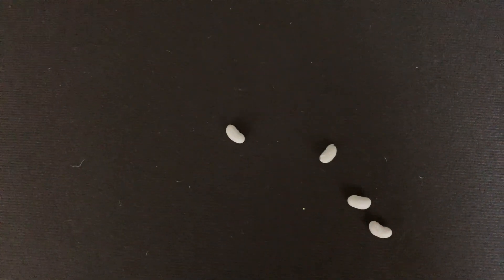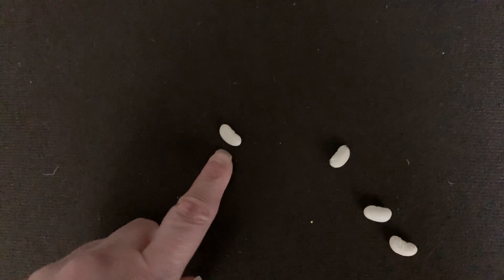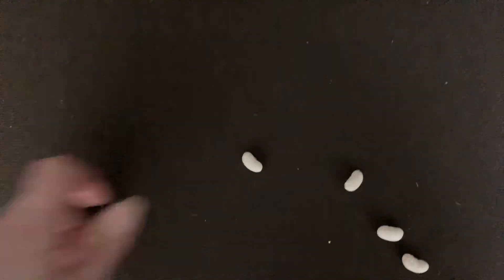Let's try this again. I'm going to put the paper down and hide the amount of beans underneath. Ready? How many beans did you just see? That was pretty quick, right? If you said four beans, you are correct. Four beans in all — one, two, three, four.